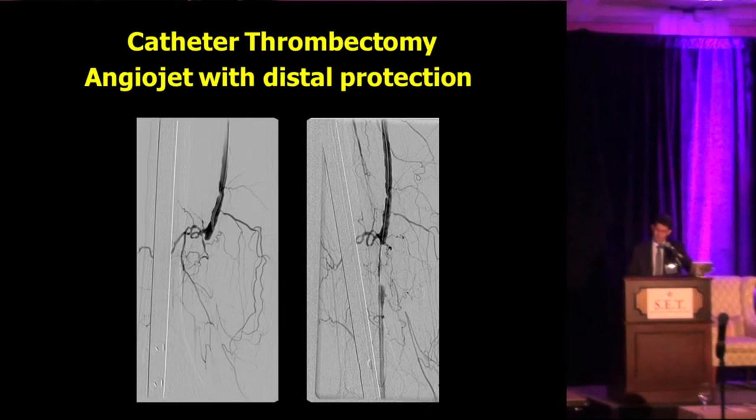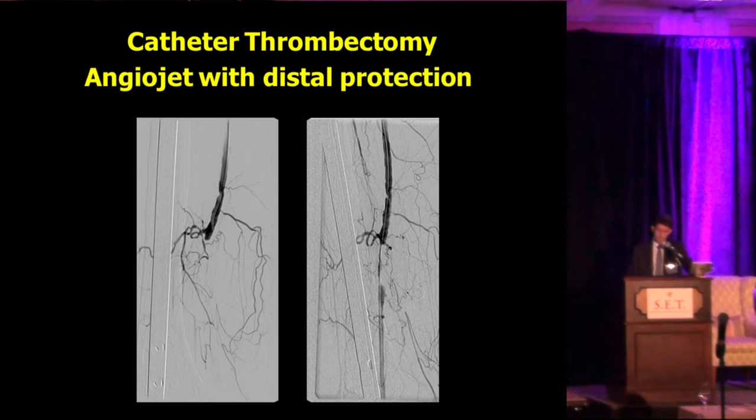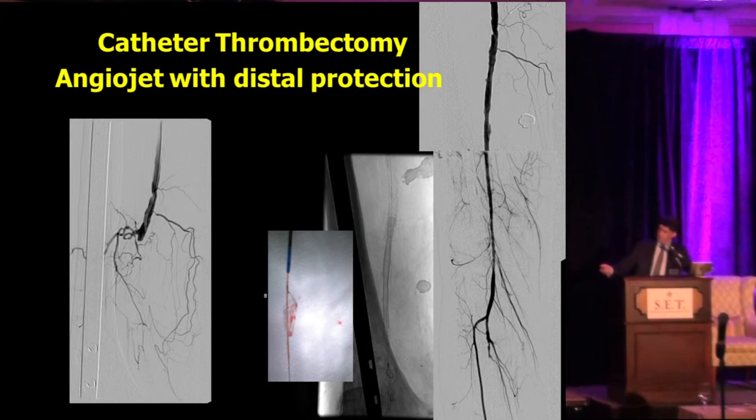Another case of acute limb ischemia — a short lesion, as you can see on the right side. This case could be done several ways: lytics, or just a stent. We preferred to clean it first with AngioJet using a filter, because this patient only had one-vessel runoff. In those cases, we always prefer to use a filter. We were able to clean everything in a few minutes, followed by angioplasty and stent placement without much problem.